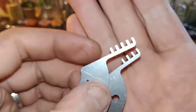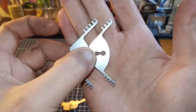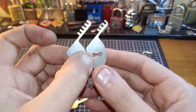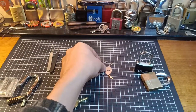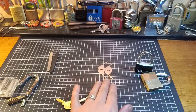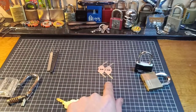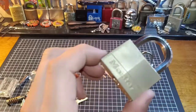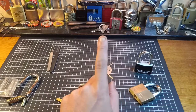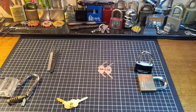Very easy bypass method - the comb picks. You probably could make these but they're cheap and easy enough to just purchase. A great little bypass tool - I have reviewed these in a video, so definitely go check out the review. These are by Sparrows, the Comb 45s - absolutely great little bypass tool. Pretty much any 40 or 50mm padlock, four or five pinner, that has big chambers - these will work. These will actually bypass quite a few locks that manufacturers still have the same defect in.